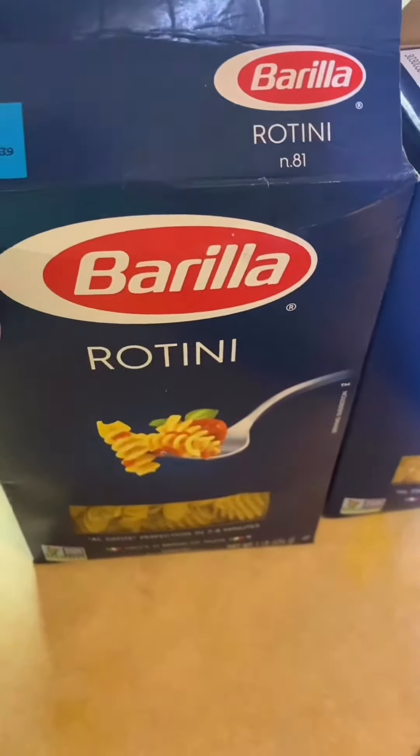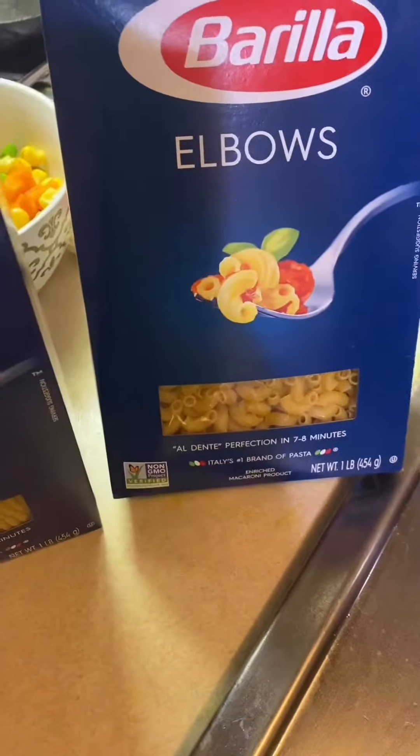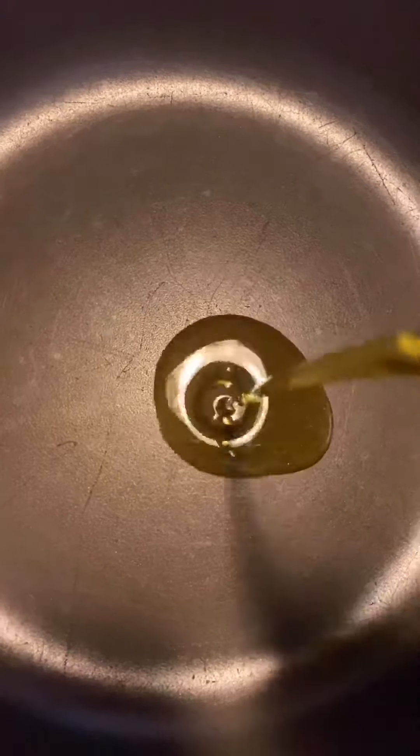Hi everyone, welcome back to my channel. Today I'm going to show you macaroni pasta with homemade sauce. I have taken two types of macaroni — one is rotini and one is elbows — so I'm going to boil them as usual.